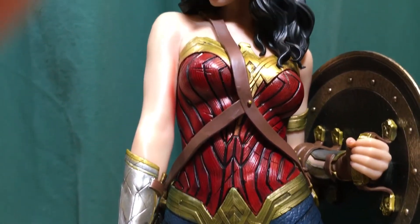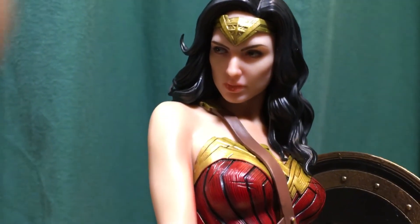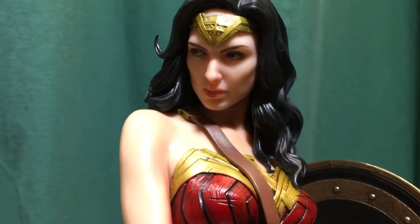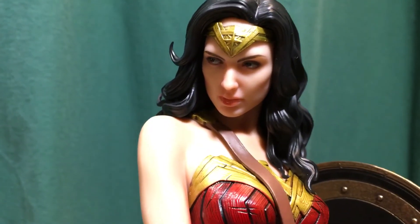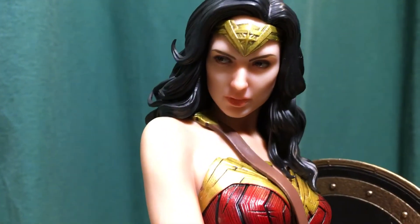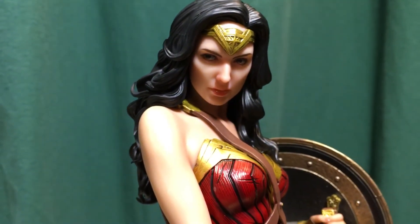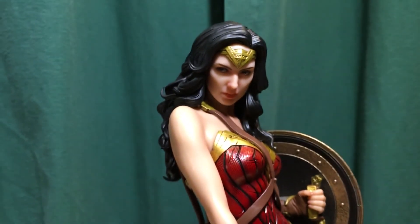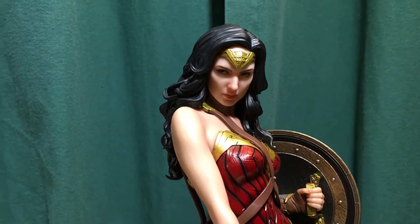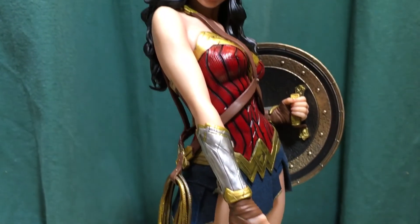Up to the face — they did a good job with the face too, really good details. The realism is really good. It's not Hot Toys quality, the new figure they have, but it's really good quality for a PVC type of statue. I'll just give you one more pan.